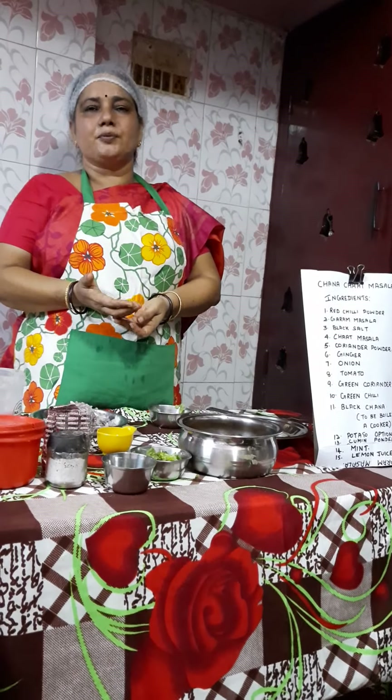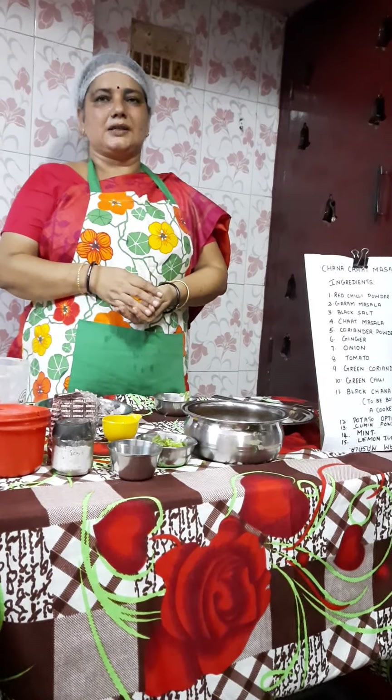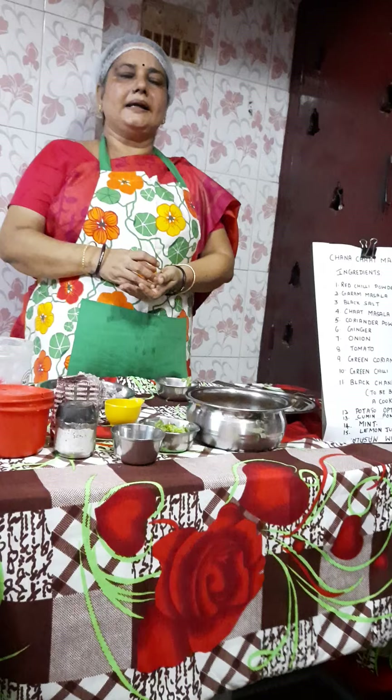Based on your quantity, you can adjust the chilli powder — half a spoon or one spoon, as you prefer. Mix all these spices very well in a bowl and keep it separately.